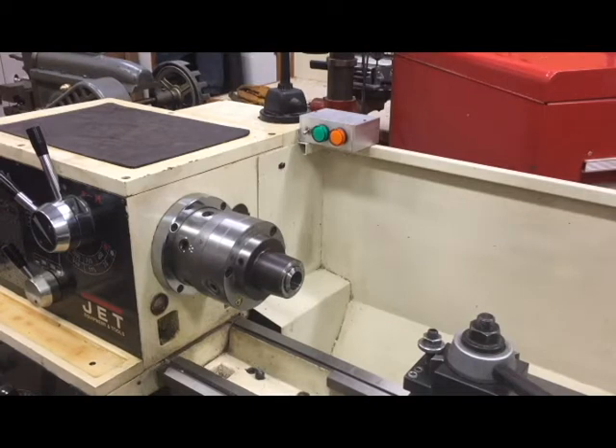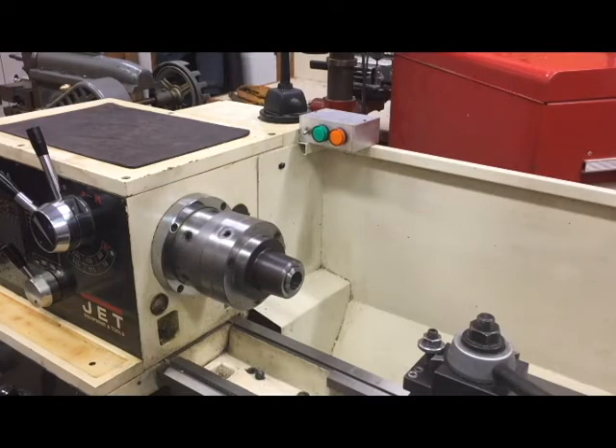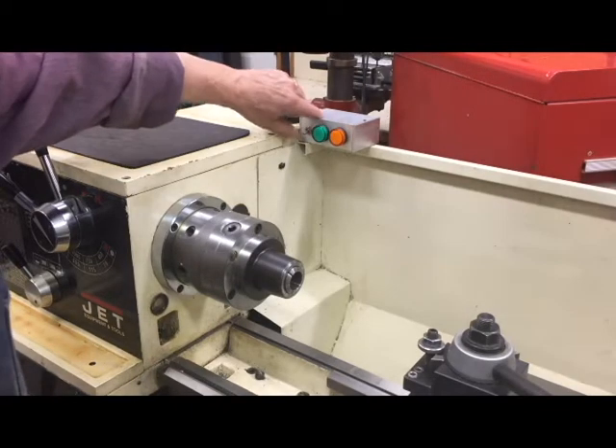First I'll start by showing you my lathe without the brake. I'm running it at the lowest spindle speed because that's where I would normally do threading, and you'll see when I turn it on and then off it takes quite a while for it to come to a stop. That's what I wanted to get around, so you'll see here is the little control box that I described in the article.